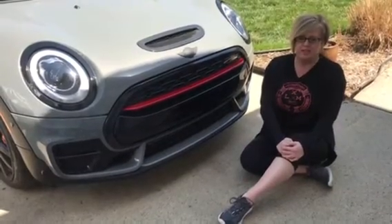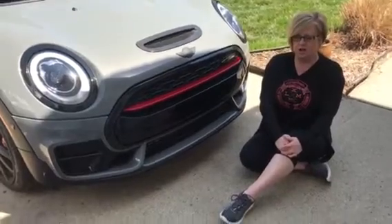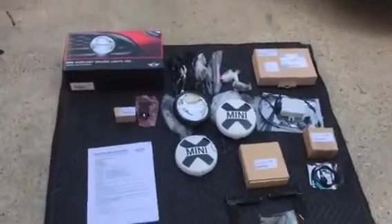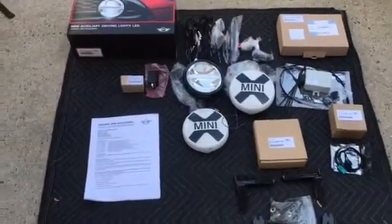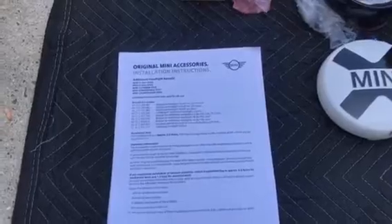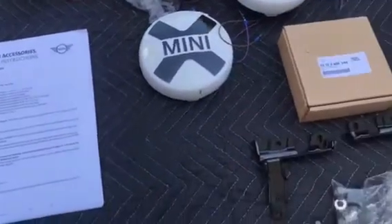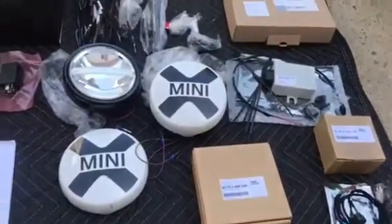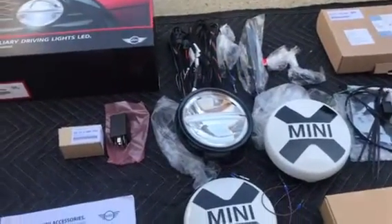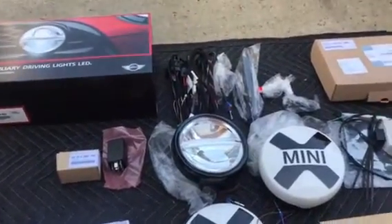So this is what we're tackling again. We'll pan in and show you all the parts that we've laid out. We've read through the instructions and we feel that it's fairly simple, but we're going to see as we tackle it this afternoon. Stay tuned — there'll be another follow-up to this after it's installed.